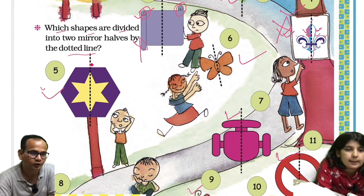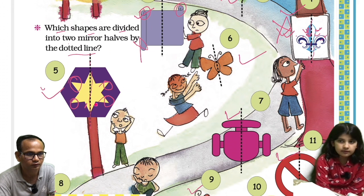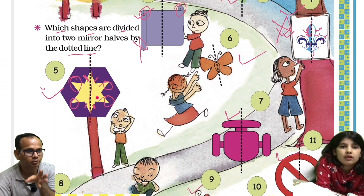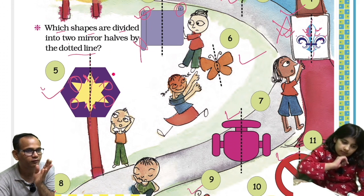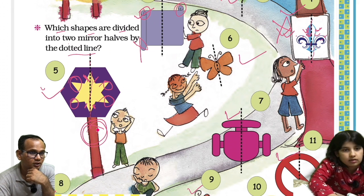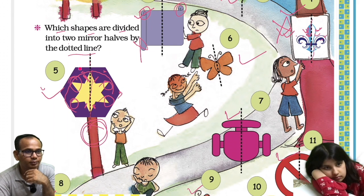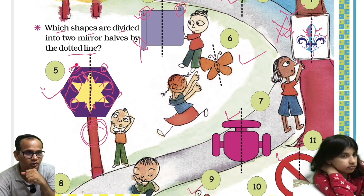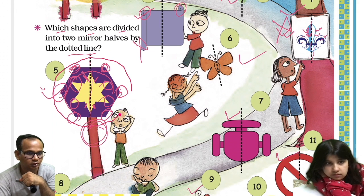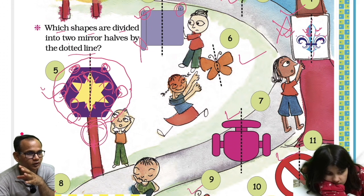Now the fifth one. If you fold this along the dotted line, this section will overlap to this section, this section will overlap to this section, and this corner will overlap to this corner. Since it is a single color, there is no problem of color difference. So this is a mirror image. This purple section also overlaps fully — this is a mirror image, and the dotted line does not go to the pillar, so we are not talking about the pillar.